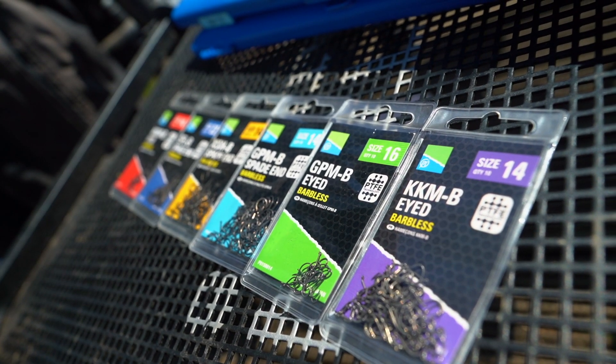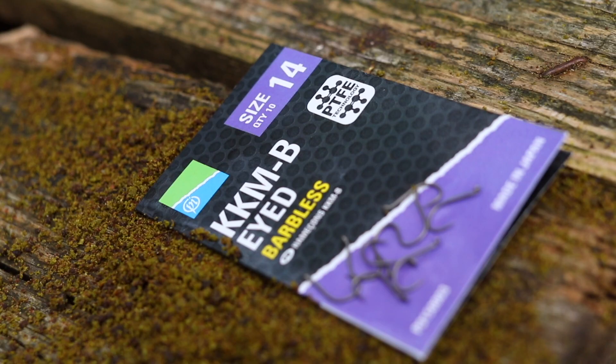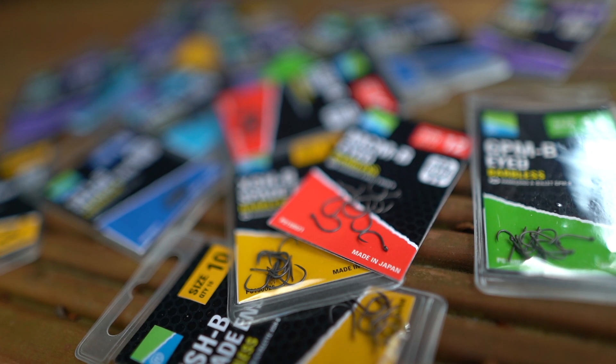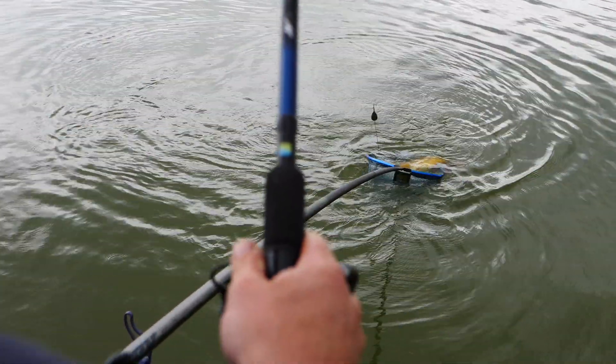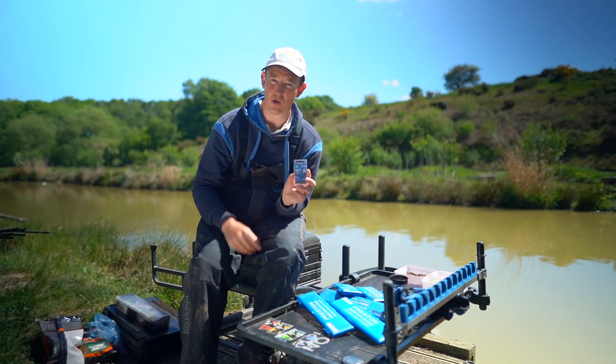I just want to talk to you a little bit about Preston Innovations' latest range of hooks. They're really, really high quality. All our commercial hooks now come with PTFE coating and they're made in Japan. The quality is outstanding — they're really sharp and really strong for their wire gauge. So it was an opportunity we just couldn't miss to upgrade all the hooks.